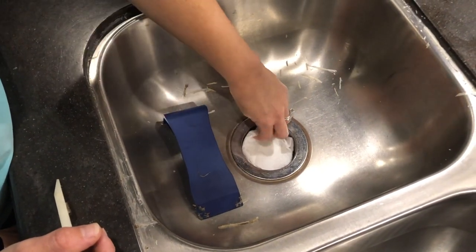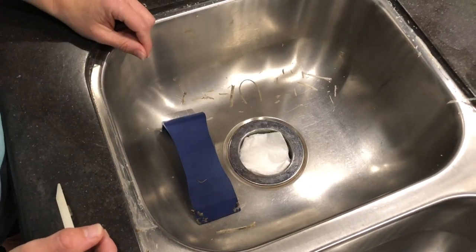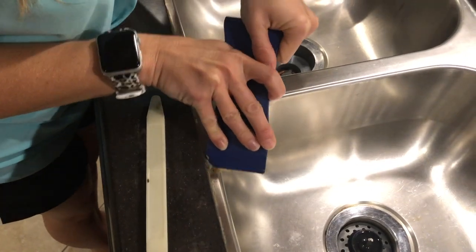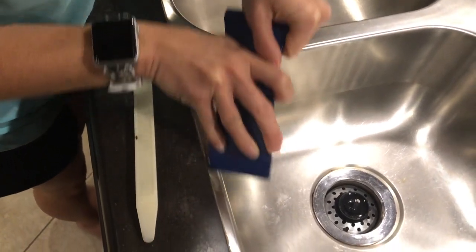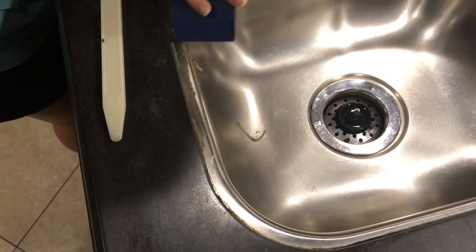To get this job started, first we need to remove all the old silicone. We want to make sure to use a plastic tool so that we don't scratch the surface of our stainless steel or our countertops. Make sure to cover your drains to protect the rest of the plumbing from the debris that you're scraping off. Now with your plastic scraper, break the seal of the silicone and start scraping it away from the sink and the countertop.